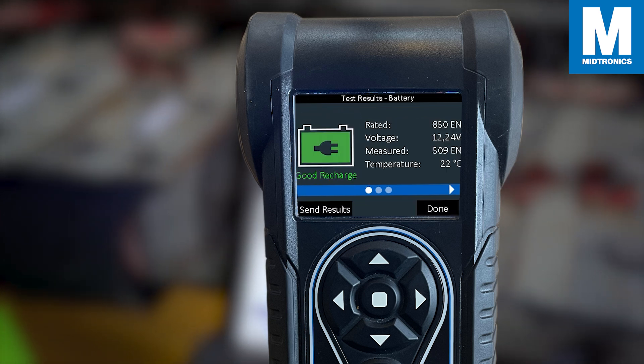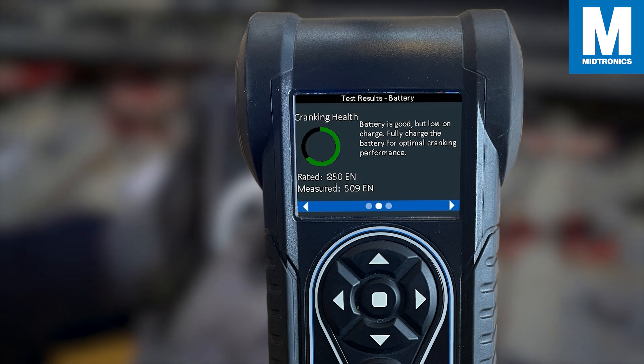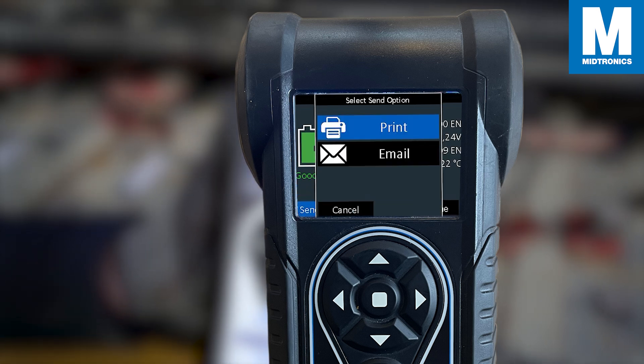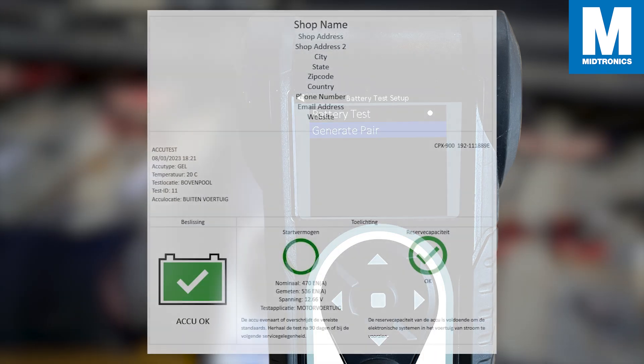In this case, we have a good battery but we need to recharge the battery for optimal cranking performance. You can now either print, if you have a tester with a built-in printer, or send the results to an email if your tester has Wi-Fi capabilities. Here's an example of what an email would look like.